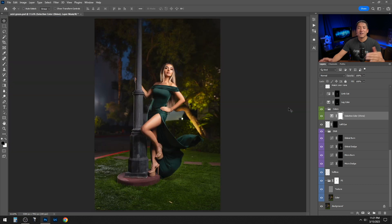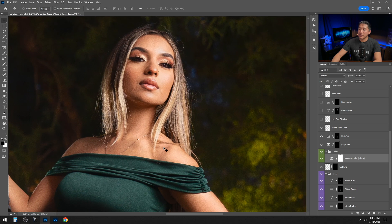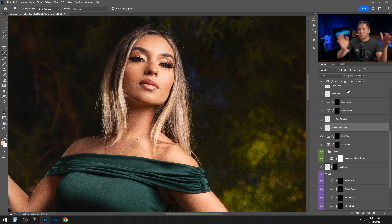I then increased the saturation of the legs because they looked a bit pale compared to the rest of the skin, and also added saturation to the hands and arms where they felt under-saturated. Then I matched the skin tone — zooming in on the shoulder, there was a yellowish-greenish tone. I added a blank layer, sampled nearby skin with the eyedropper, painted over the off-color area, changed the blending mode to Color, and reduced opacity to taste.